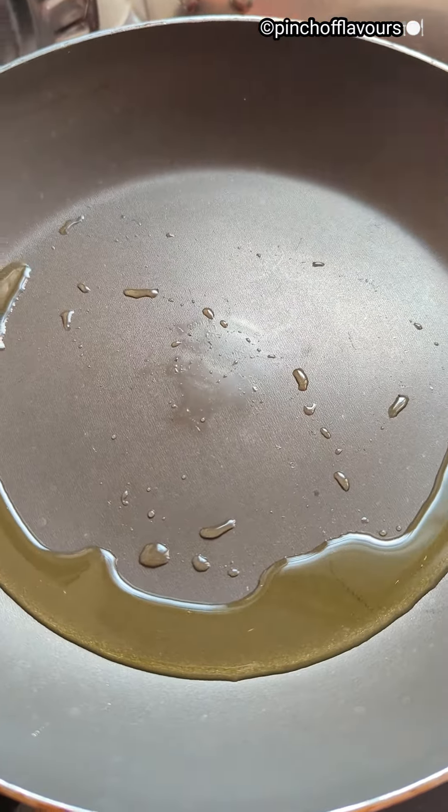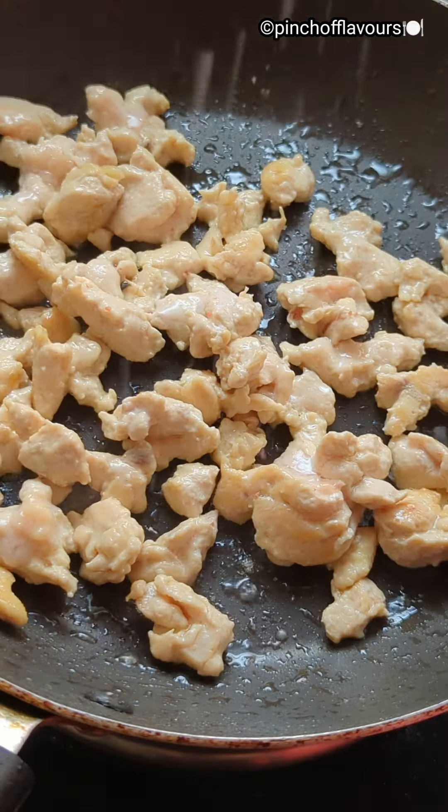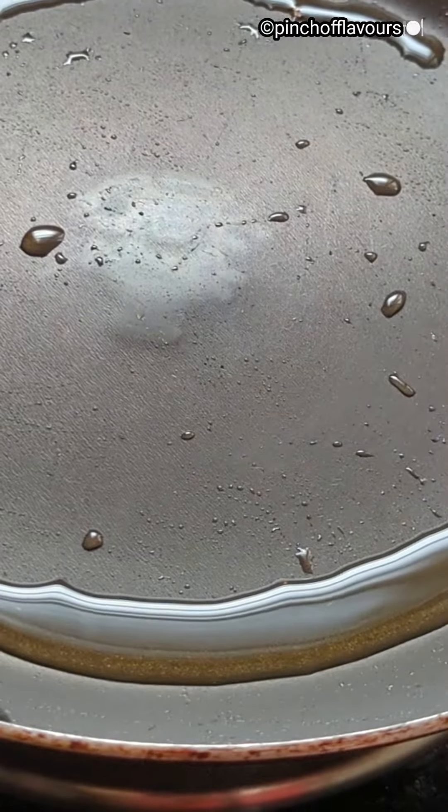I have taken some olive oil, heated it up, and added the chicken cubes which I have marinated with salt and some pepper. You can also air fry them.